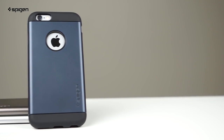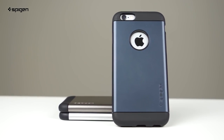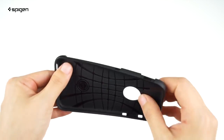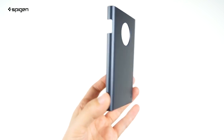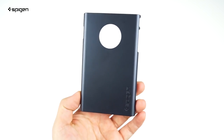Here we've got the Slim Armor in the Metal Slate color, which has a nice metallic finish to it. The case is constructed of two pieces, starting with the inside TPU casing that's flexible yet durable for extra shock absorption. The outside piece is a hard polycarbonate casing that's sturdy and fits seamlessly with the TPU.